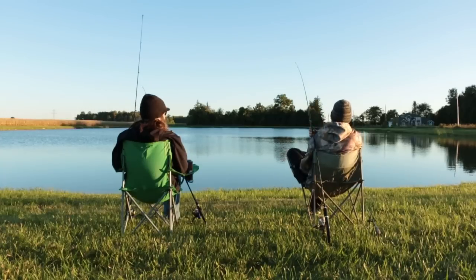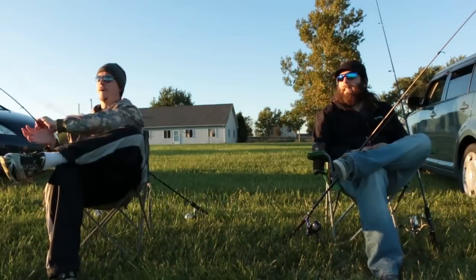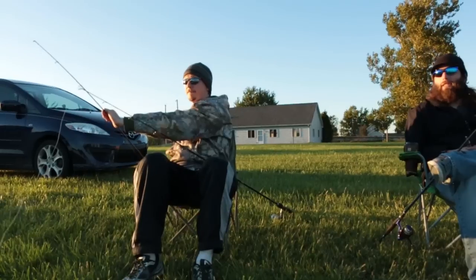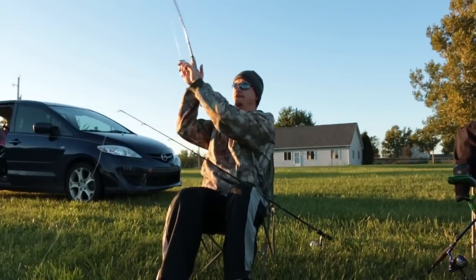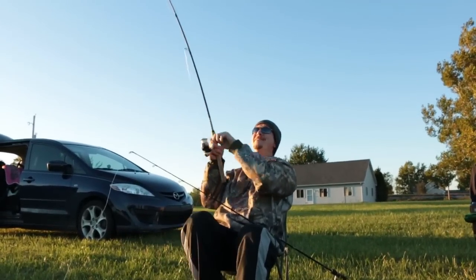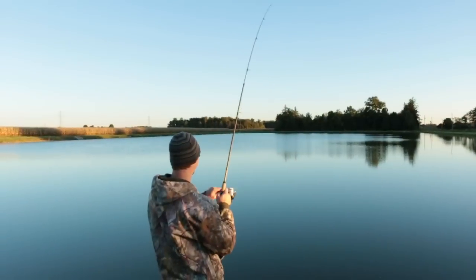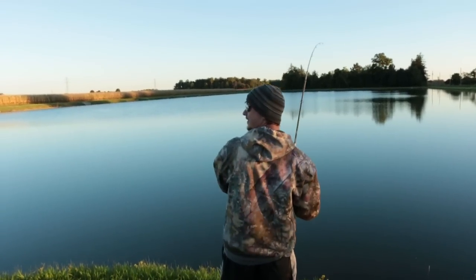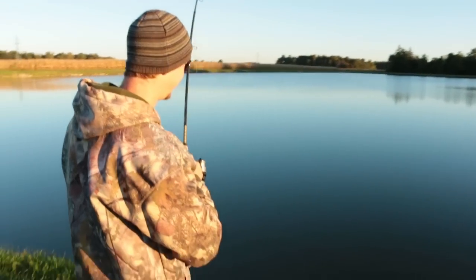And there goes the line — uh-oh! Get ready. That's a fish. Fish on! You're not getting skunked tonight, boys. Nice one!